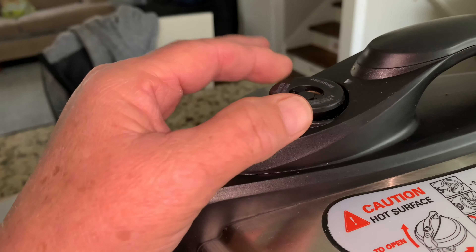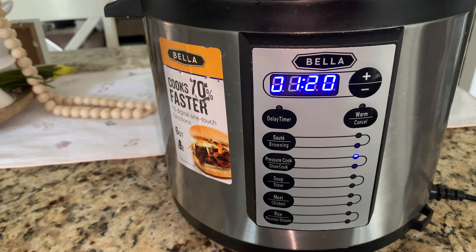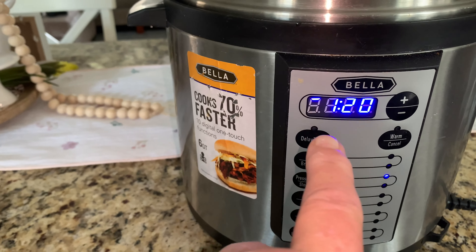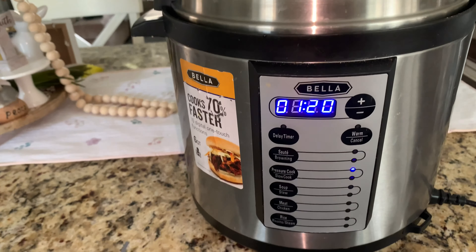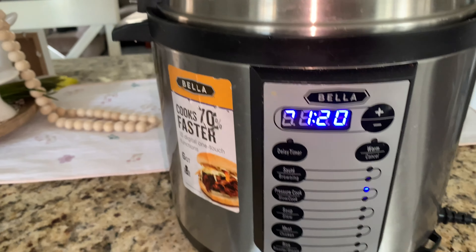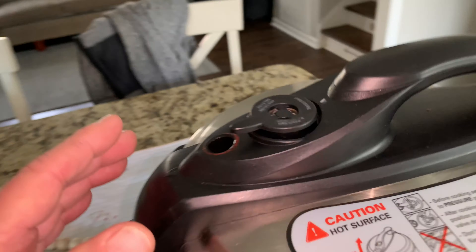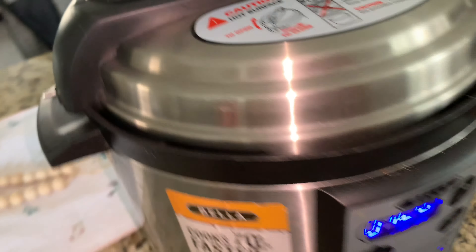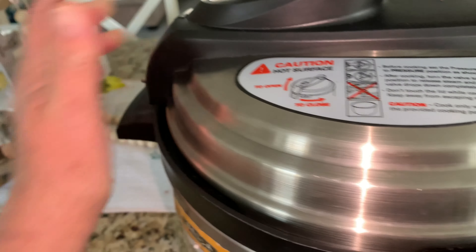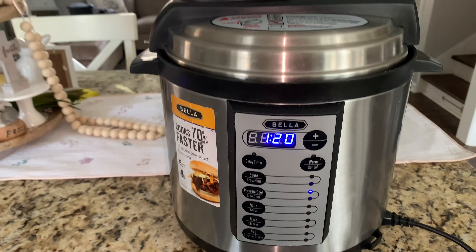It's building up pressure now and it'll go round and round until it gets the pressure built up, and then it'll cook for an hour and 20 minutes because they were a little bit frozen still. So make sure the lid is on there good and when it gets done I'll bring y'all back and let you see.